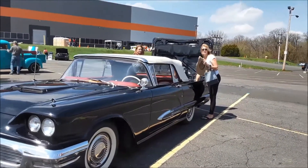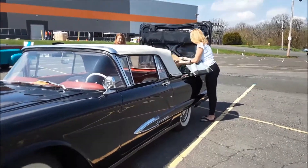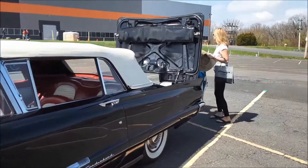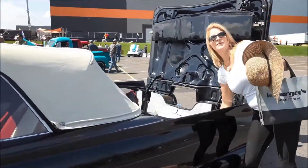Are you going to put the top down? Yes, I am. Good show. You've got to clear it out with these girls. Is this the power top or manual? Power. Cool beans.